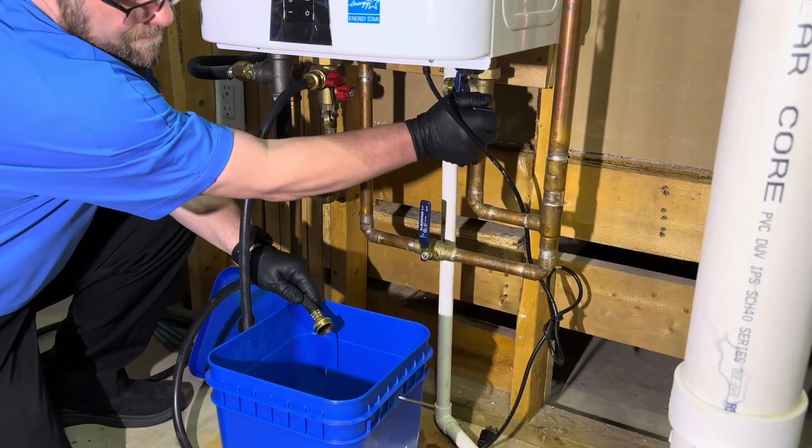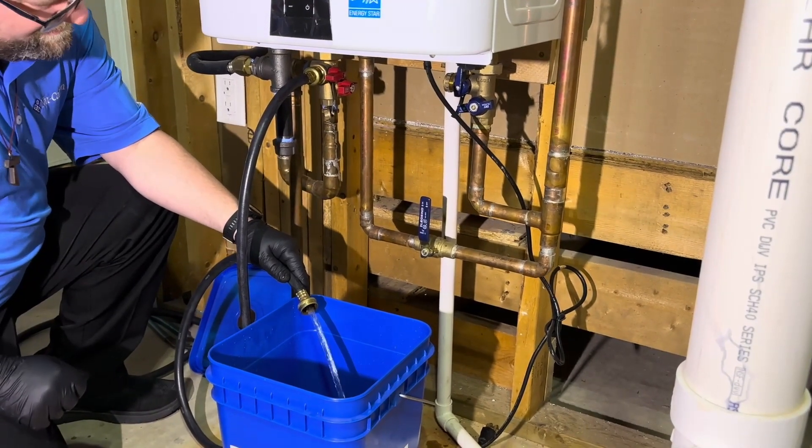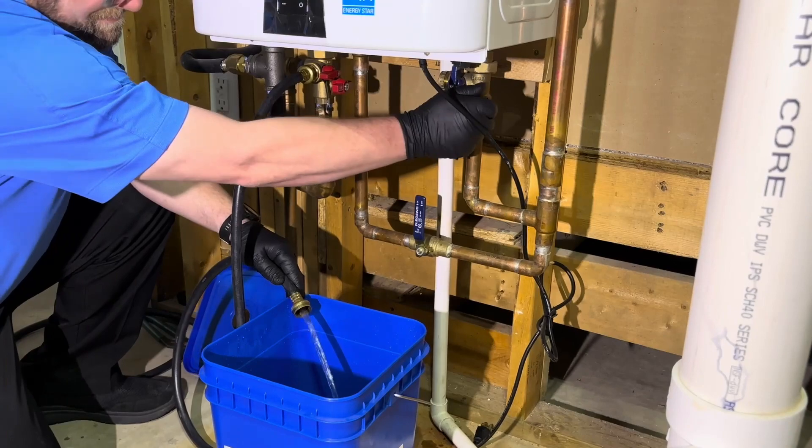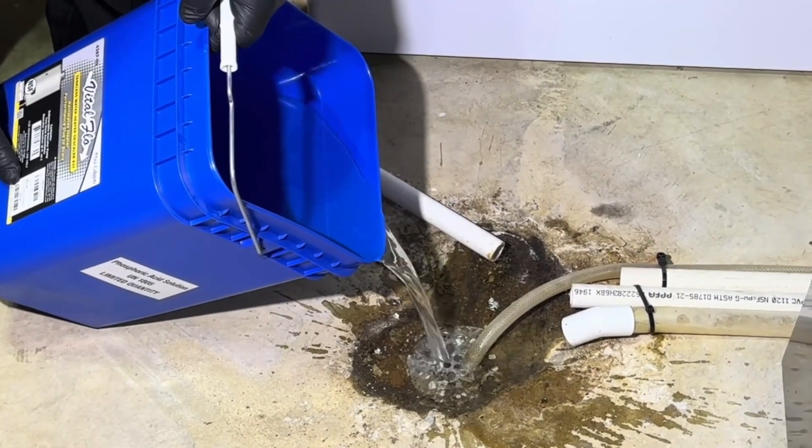Flush the tankless hot water heater for 5 minutes by opening the cold water valve and allowing water to flow out of the hot water service valve to a drain or container. If using the Vital Flow container, it will need to be emptied several times.